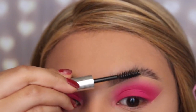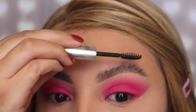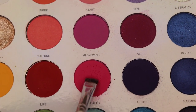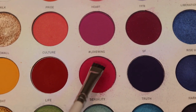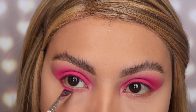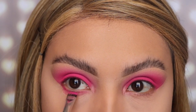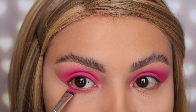I'm applying this brow gel from Anastasia Beverly Hills just to keep my eyebrows in place. Now I'm doing my under eye — we have to be careful with this area because we can make a mess if we don't apply the eyeshadow correctly. I'm using the shade 'Sexuality' again with the JH43 brush, which is very flat so it's easy to get into the inner area where the lashes are. I'm applying the eyeshadow as tightly as possible into the lash line so it doesn't go all over and mess up my concealer or foundation.